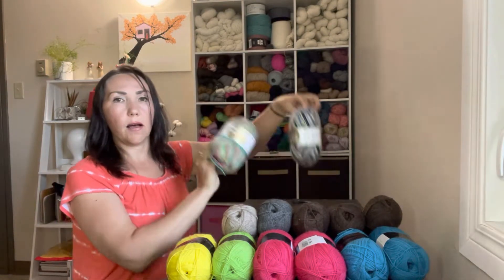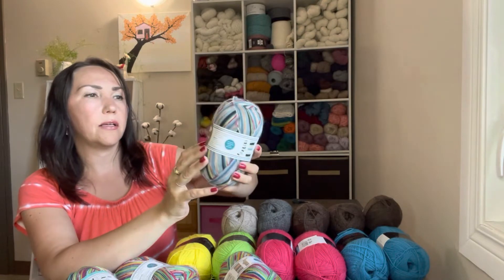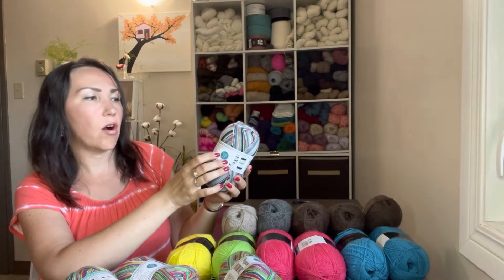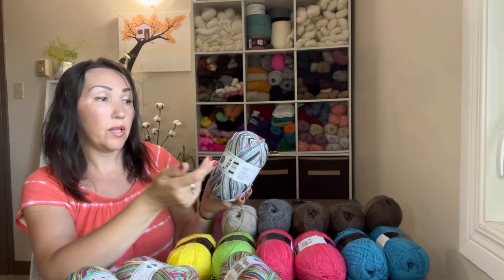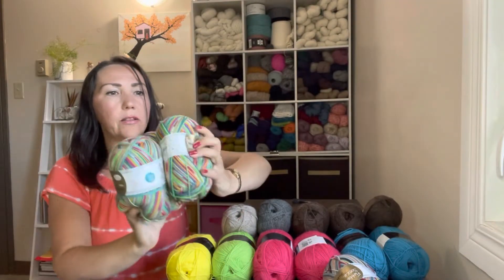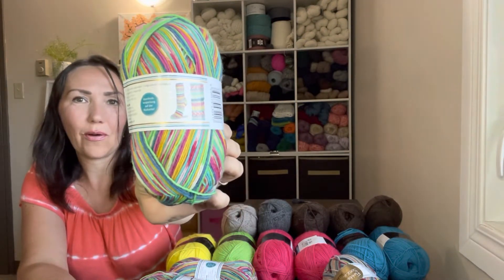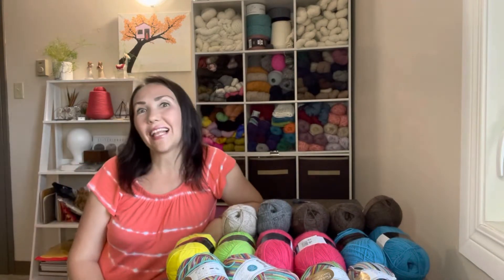Then I took four balls of self-striping yarn. One color is from the company Flota Soke — it's Relana Garden — 75% superwash wool, 25% polyamide, same as the others. That color is 1183 and it will make a striped sock pattern. Then I have three balls of color 1185, which will create this beautiful striped sock. That's 15 balls of yarn total that I got from Mostly Wool, and I'm so glad to share them with you.